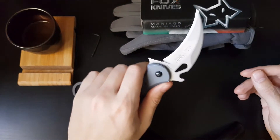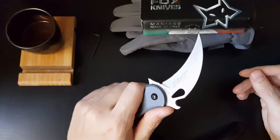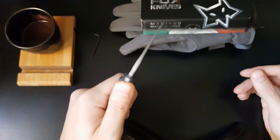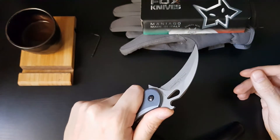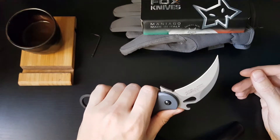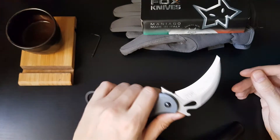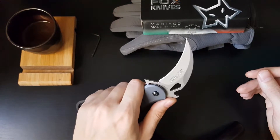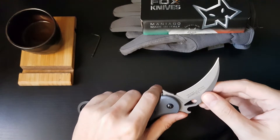I'm really impressed by the build, the fit and finish, the materials, the design, and overall the way it fits in my hand — I've got a lot of pros for this product. This is a product that's made in Italy and they're really well known for their craftsmanship. This is my very first karambit and I'm glad I finally got one.